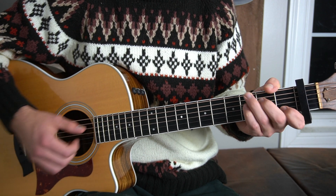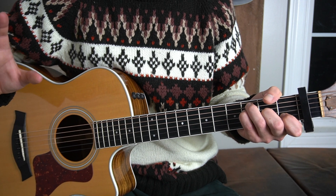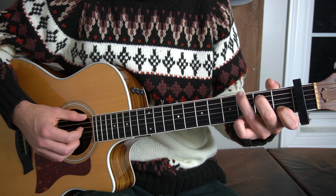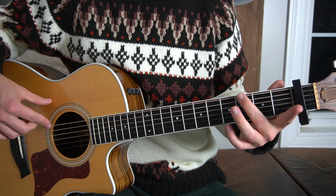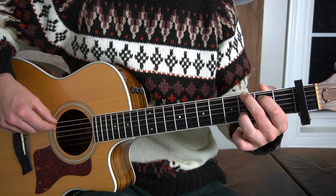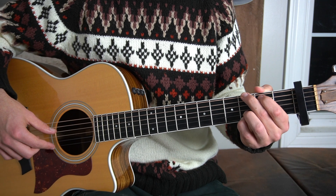Then we're going to go back to an F major chord, which we already talked about. So that is the chord progression for the verses and for the chorus. The only difference with the chorus is instead of going to the G sus 2, we just go to a normal G major chord. To play a G major chord, put your middle finger on the third fret of the low E string, your first finger on the second fret of the A string, your third finger on the third fret of the B, and your pinky finger on the third fret of the high E string.